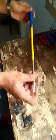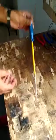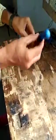This is a screwdriver. This is the handle. This is the insulation. This is PVC insulation.